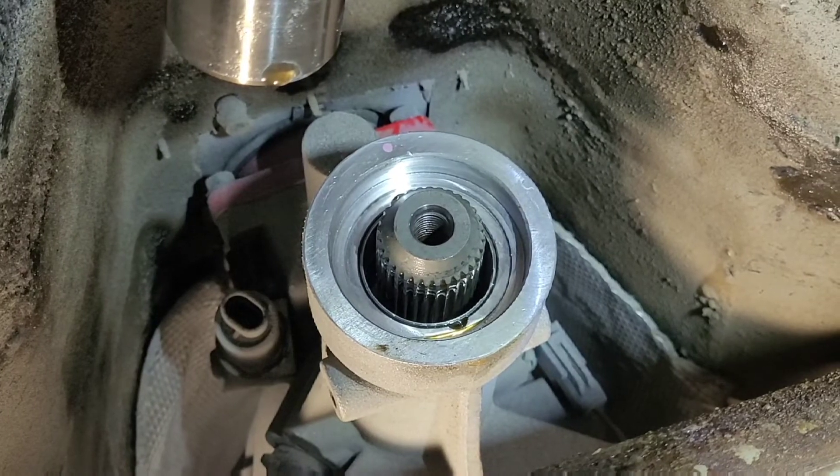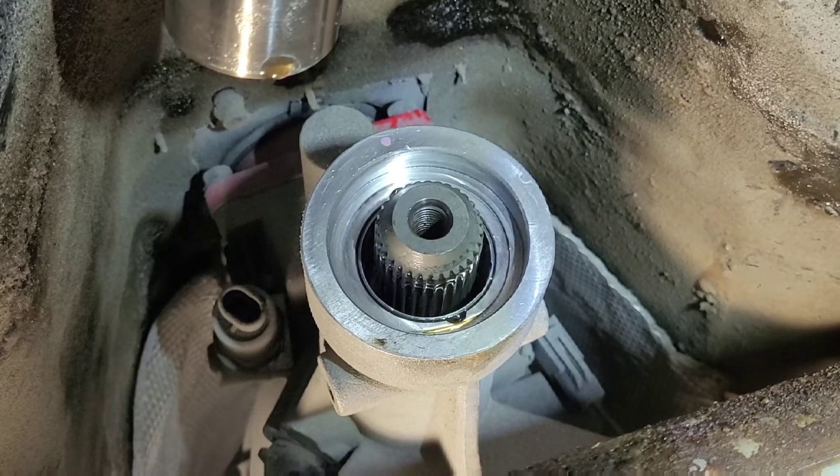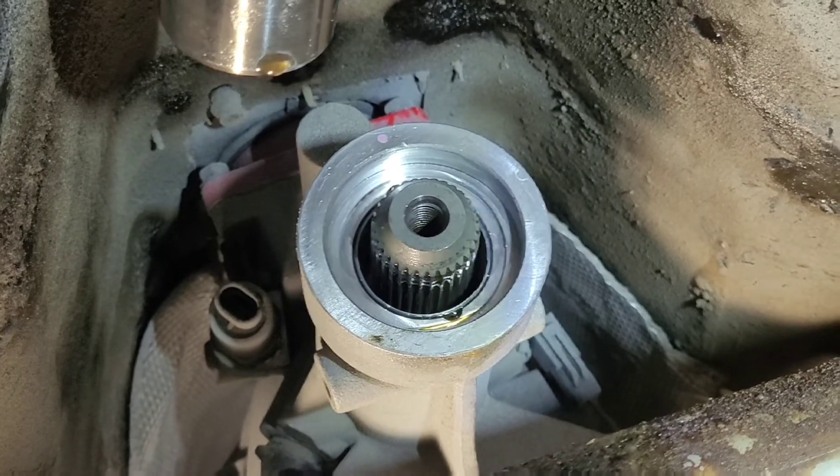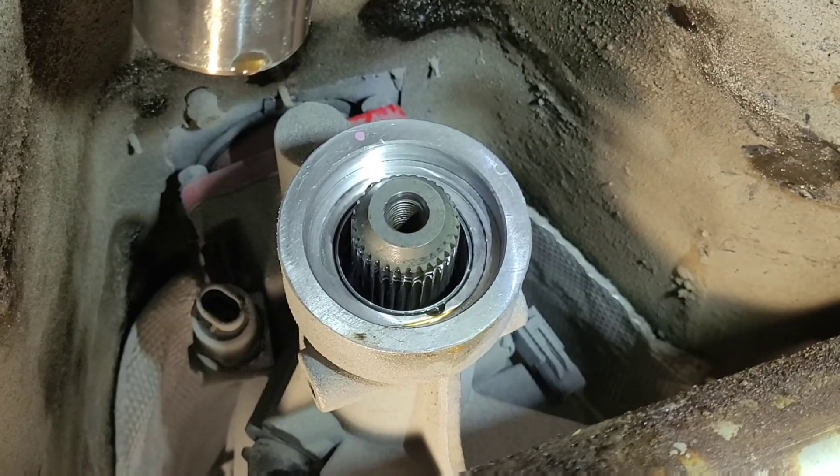Anyway, that's your solution to your Tremec T56 Magnum rear seal repair today. See you down the road.